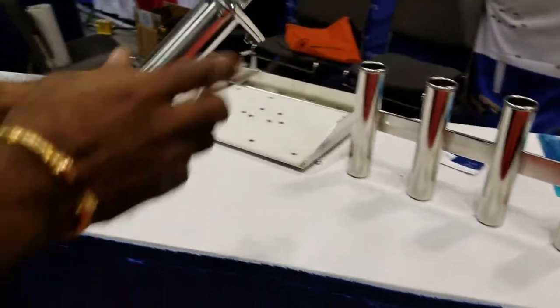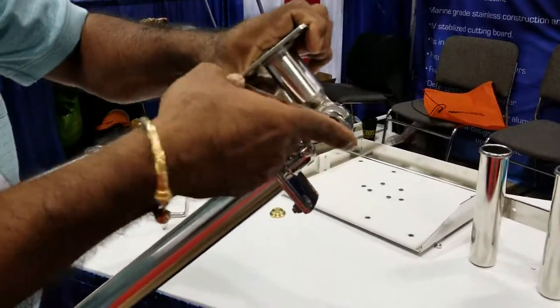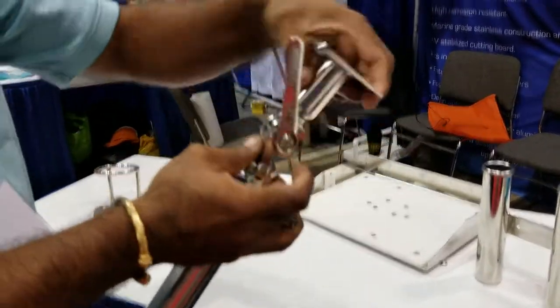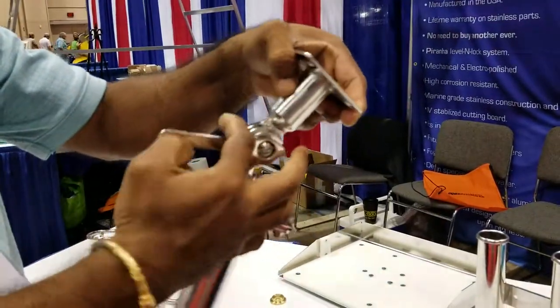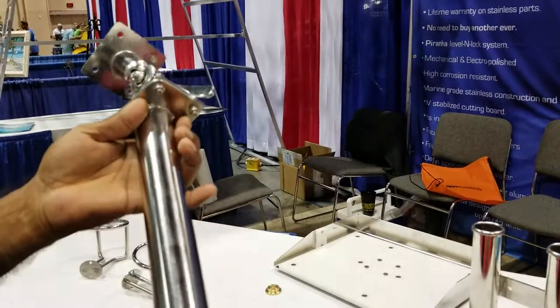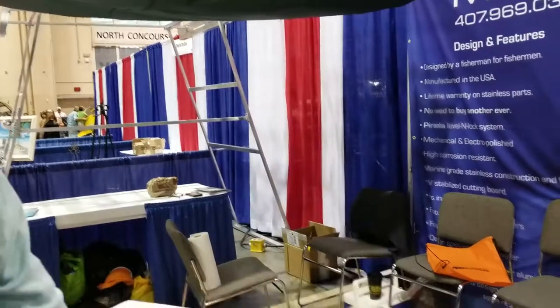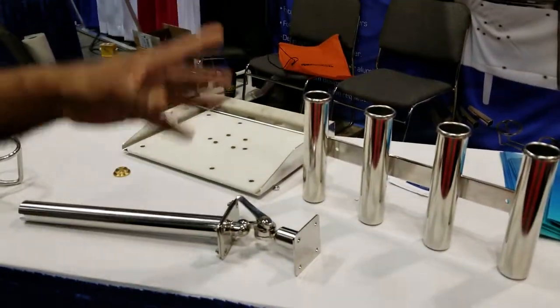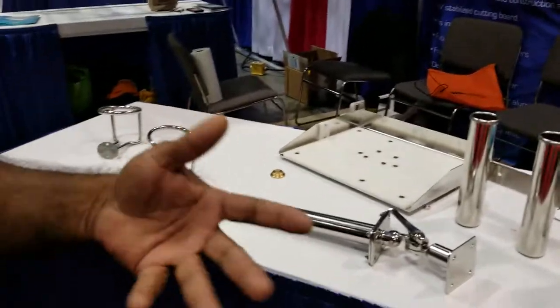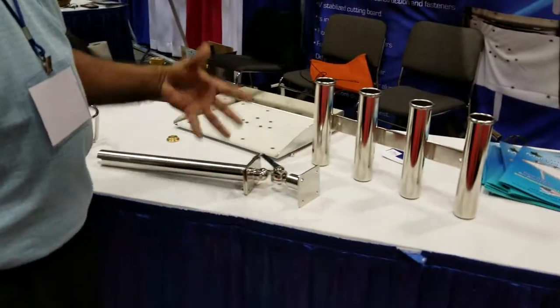Now over here, this is our mount — release there — and you can adjust it any way you want, lock it and forget it. There's all 316 grade stainless, marine grade of course, and it's electro polished. We offer those separate from the barbecue grill or the meat boards, so you can buy those online or give us a call.